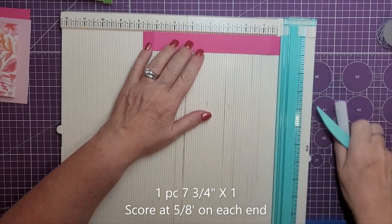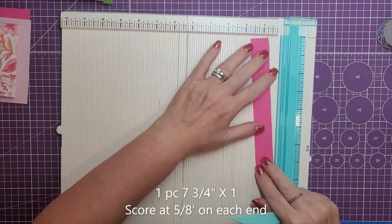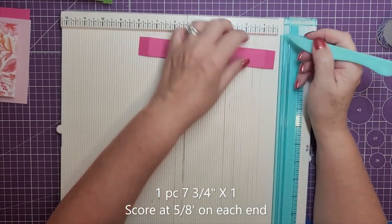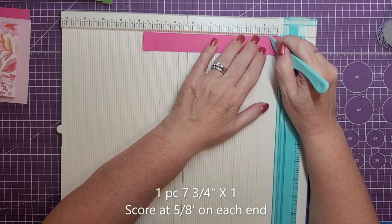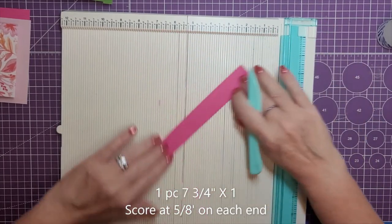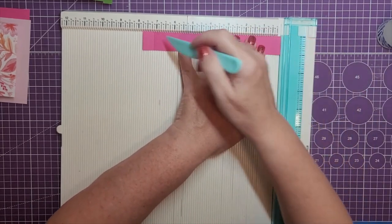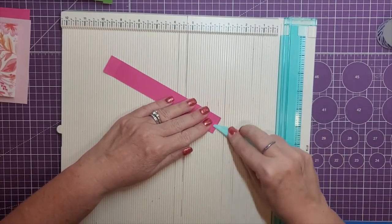Lastly, we'll need one piece that is seven and three quarters by one inch. We are going to score this at five eighths inch on both ends of the seven and three quarters inch side. You don't have to turn the paper — you could score it at five eighths inch on each side, but it's just easier to turn it and score it, then crease those out.